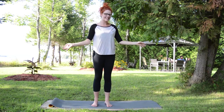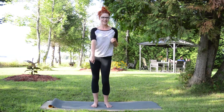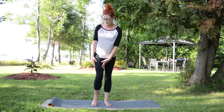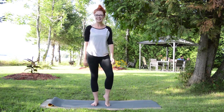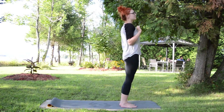Hey guys, welcome back! Today I decided to do a quick routine to help the joggers — the guys and girls who are going jogging or just want to stretch your legs. We're going to do three quick moves to help you stretch your magnificent legs. So let's go down on the top of your mat.